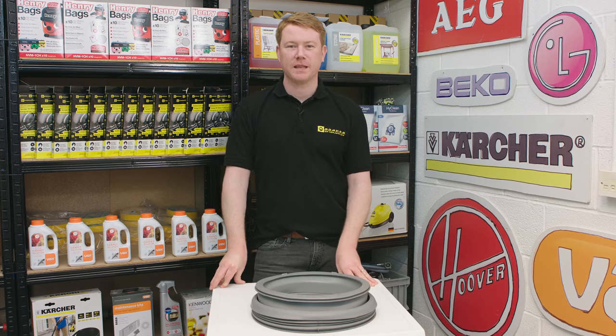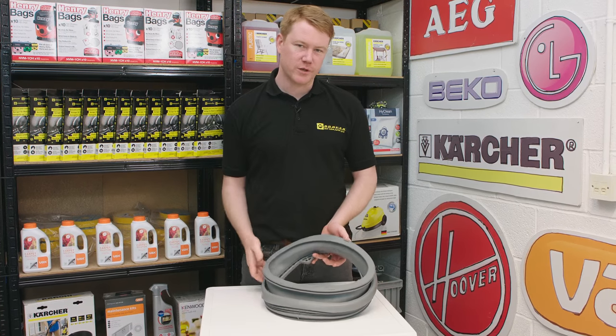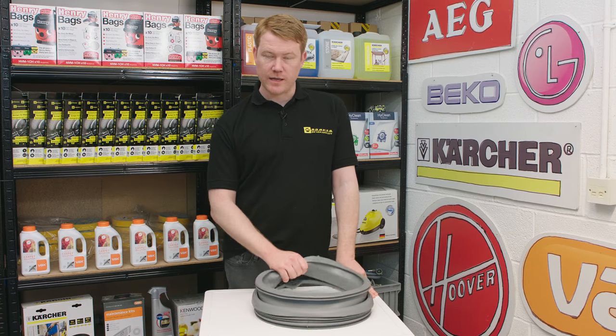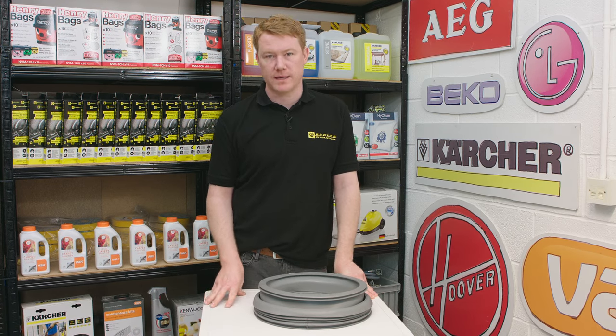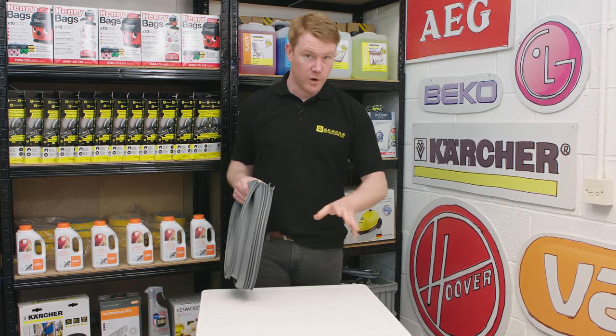Hi, I'm Matt from eSpares. In this video I'll show you how to replace the door seal on a Zanussi washing machine. If you've identified a leak coming from your door seal, it's likely that the seal has deteriorated causing a hole or a split, or the seal is full of mould — either way it'll need to be replaced. Safety first: always disconnect an appliance before carrying out any work.